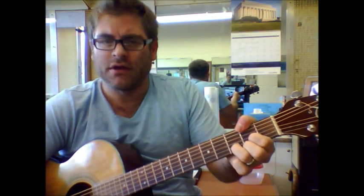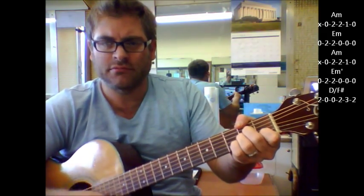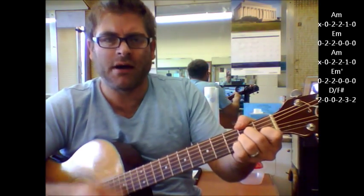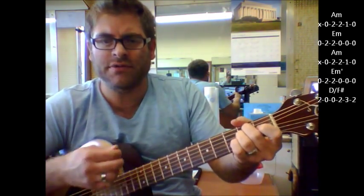That's your verse part. When it goes to the pre-chorus, it goes A minor, E minor, A minor, E minor, D with an F sharp bass.